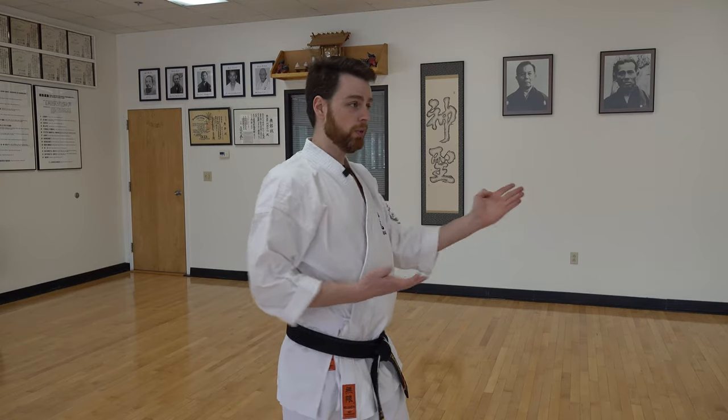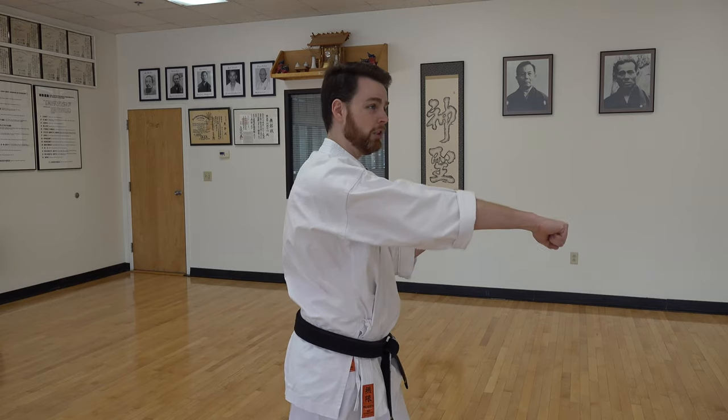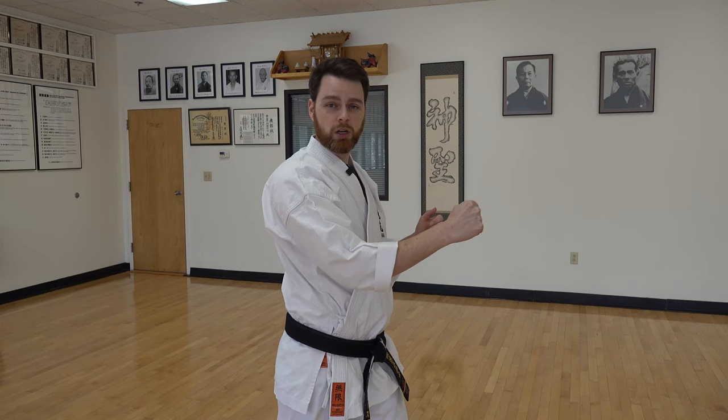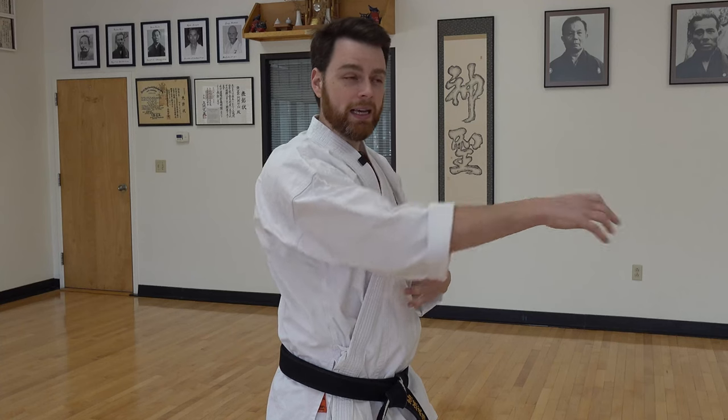When practicing any sort of thrusting motion in the kata — whether it be a San Shin thrust, a shokin, a punch — any technique where we're extending the arm out, I often see people leave their arm out and then slowly bring the elbow back to San Shin. Instead, I highly recommend that after you throw your thrust, whether you're holding out for a moment before retracting or striking and bringing right back to San Shin, make sure you're engaging your lats as you pull back and snap it back down rather than doing a slow motion return.